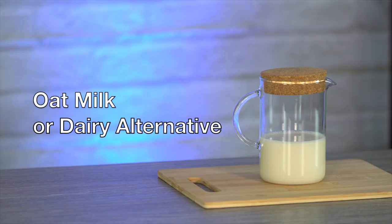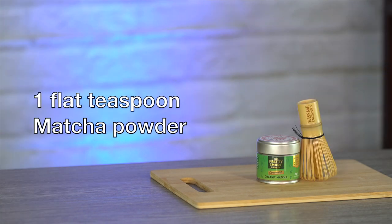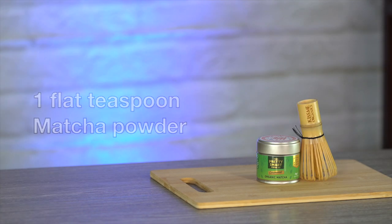I will be using oat milk for this vegan drink, but you may use any dairy alternative of your choice. One flat teaspoon of matcha powder — I prefer organic and ceremonial, but any drinking grade matcha powder will do just fine. Matcha is said to have 137 times more antioxidants than regularly brewed green tea. It is rich in chlorophyll and has loads of vitamins and may offer numerous health benefits.